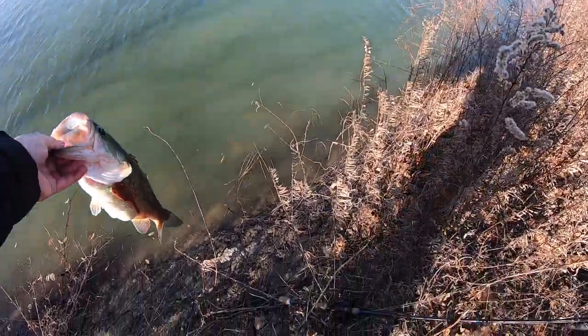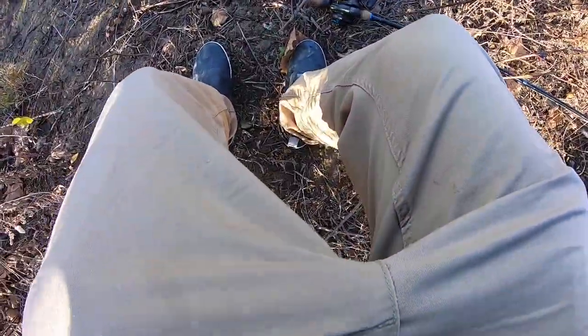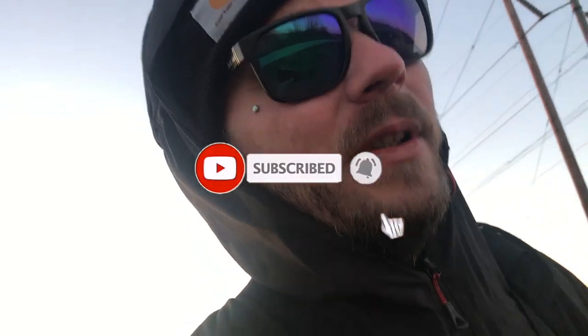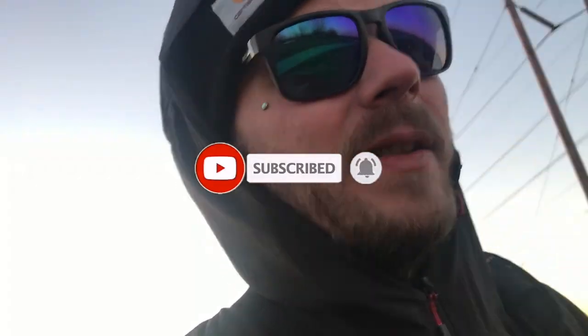All right, young gunna. Well that was awesome — fishing with your own bait, that's great. That's it for me, sun's going down, it's cold, I'm out of here. Keep it rolling, check out one of my other videos I've got linked to this one, and I'll catch you on the next one.